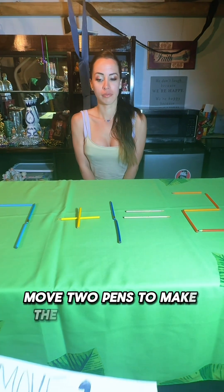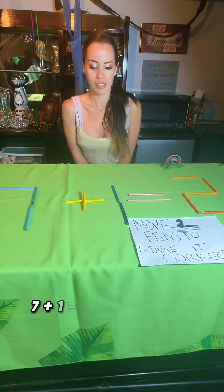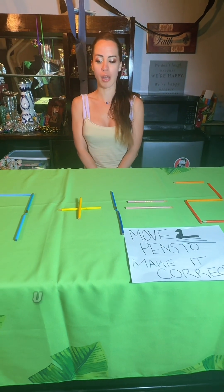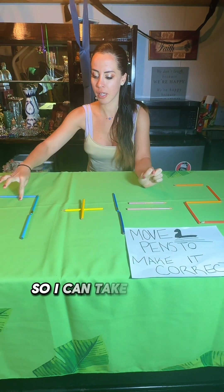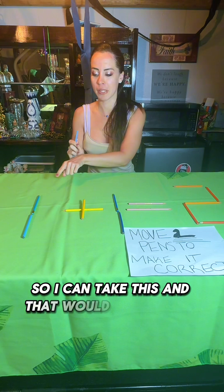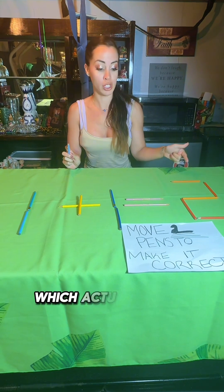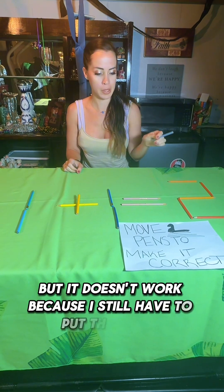Move two pens to make the equation correct: seven plus one equals two. So I have to move two — I can take this and that would make this a one plus one equals two, which actually does make sense, but it doesn't work because I still have to put this down.